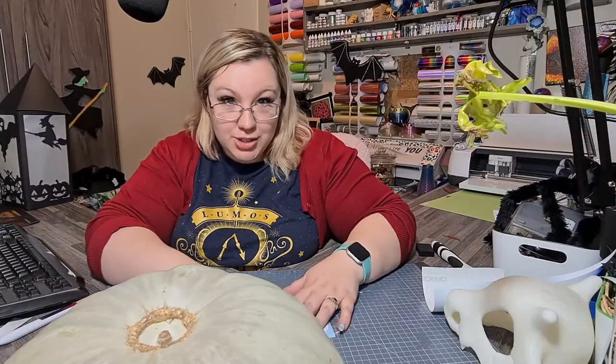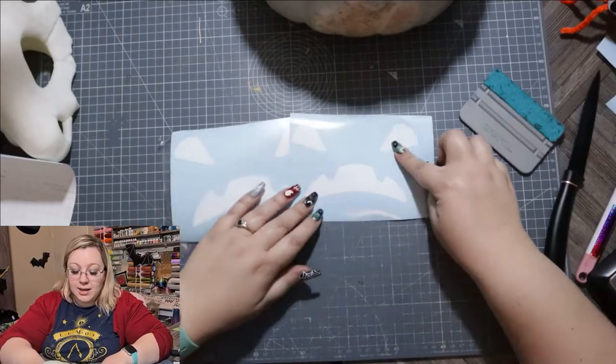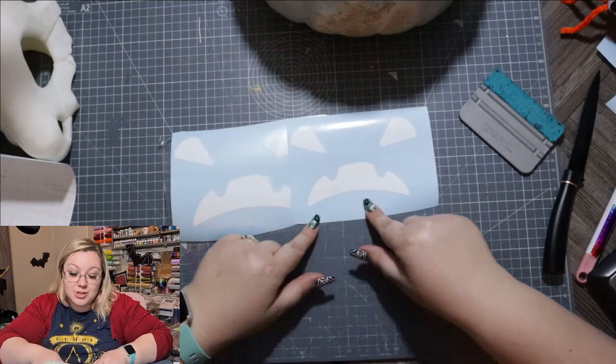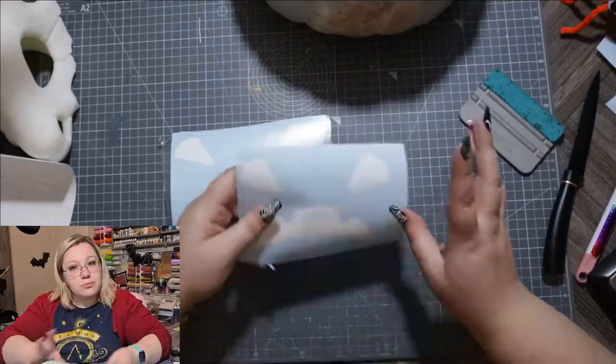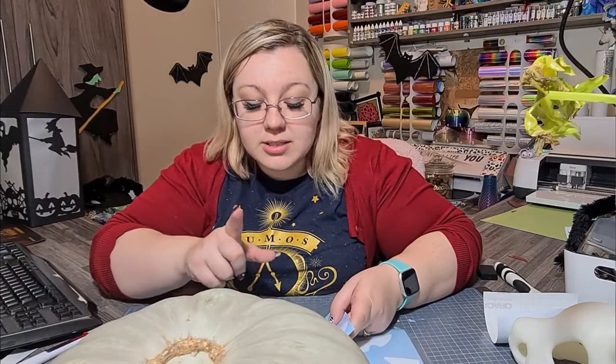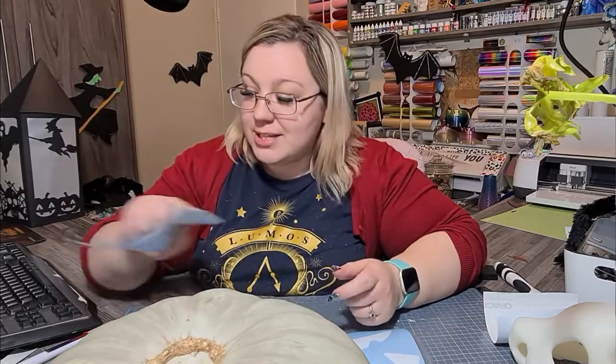Let's try this again shall we? I have my decal cut. I initially cut it that size but as you can see that is too small, so I cut it bigger. But don't worry this won't go to waste — I've got eight more pumpkins downstairs so I'm going to use this for that one.